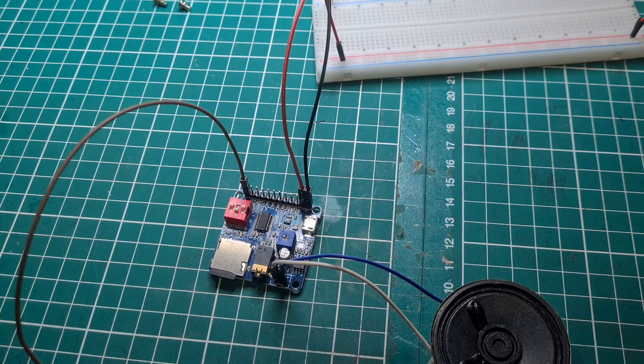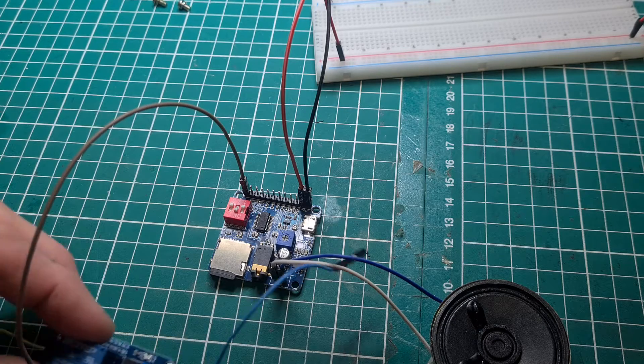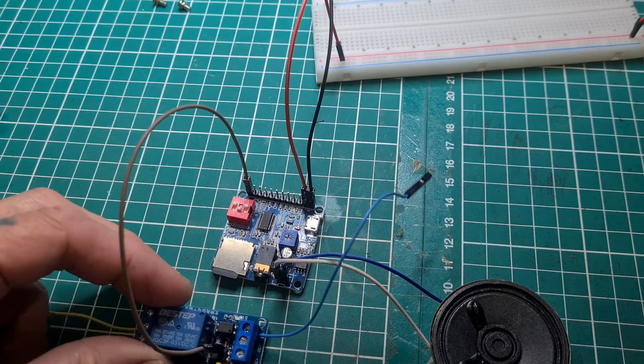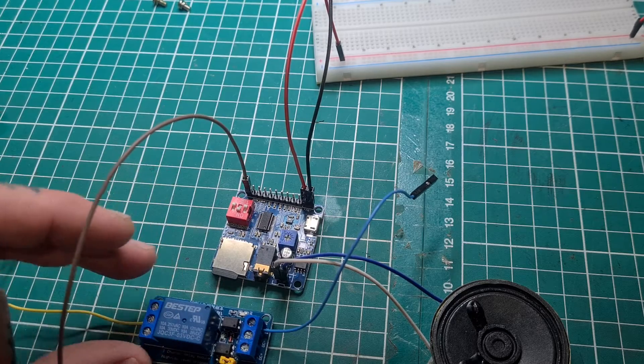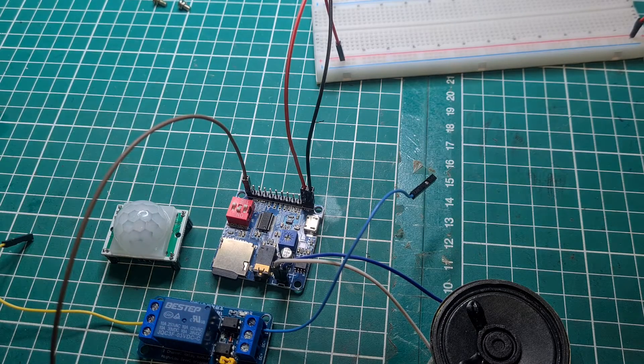But if you want to make it a little bit more self-contained, we use a relay like that and a motion sensor. You can connect it all up and use the motion sensor to switch it on via the relay, which will play your sound. And when someone goes past it, it'll start again.